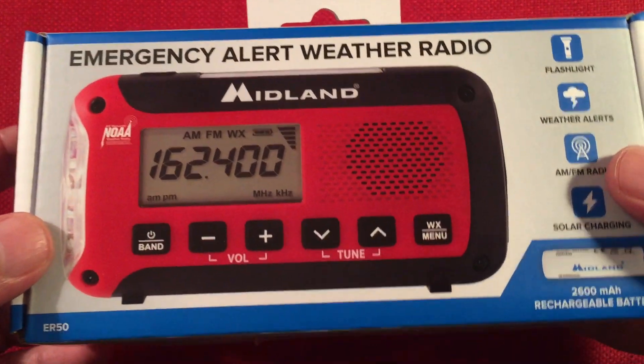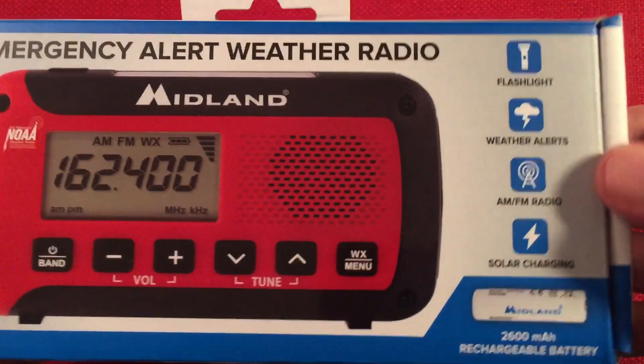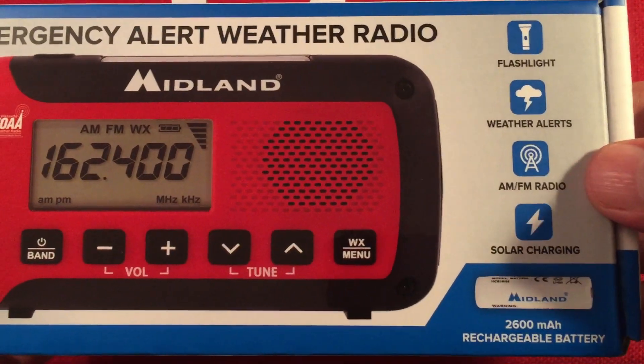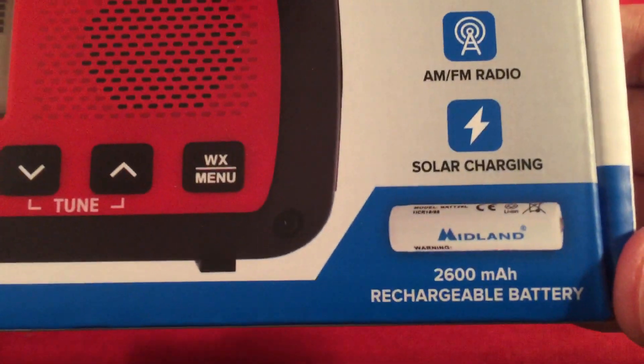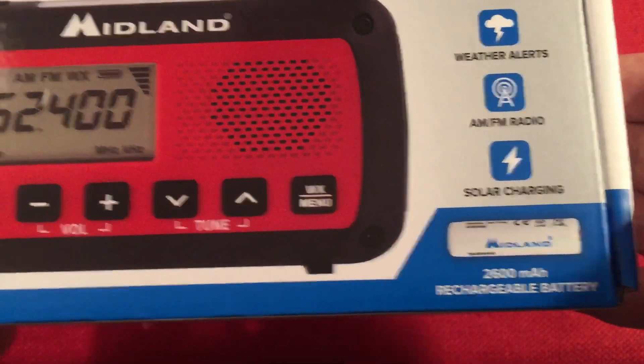So, emergency alert weather radio. For $40, I kind of expected the quality I got — a decent radio. Features include a flashlight, weather alerts, AM and FM radio, solar charging, and it includes a 2,600 milliamp-hour button-cell protected battery.